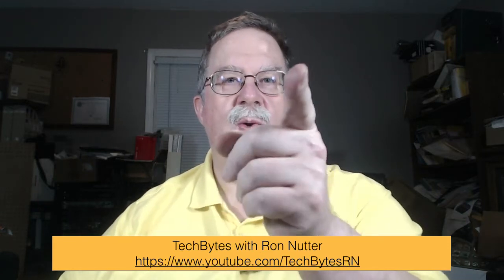Hi, this is Ron Netter, and this is another edition of Tech Bikes with Ron Netter. This time I'm going to show you how to get the Wi-Fi bridge functionality up and running on the GLiNet AR750, and that starts now.